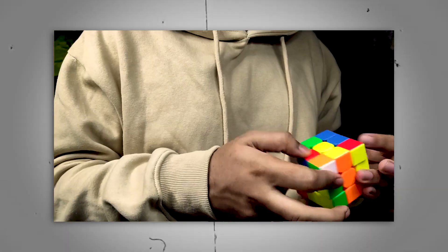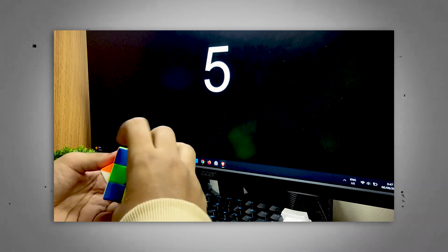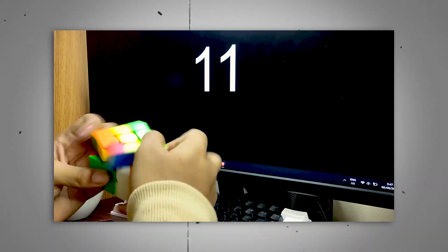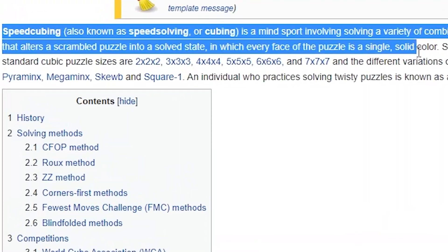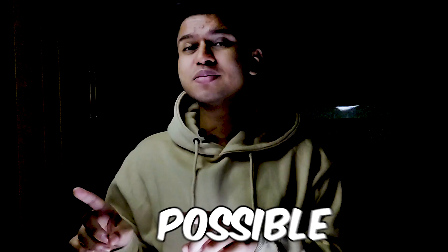Speed cubing, also known as speed solving or cubing, is a mind sport involving solving a variety of combination puzzles, the most famous being the 3x3 puzzle, as quickly as possible. For most puzzles, solving involves performing a series of moves that returns the scrambled puzzle into a solved state, in which every face of the puzzle is a single solid color. You're just trying to solve the Rubik's Cube as fast as humanly possible, and this video is going to help you get started.